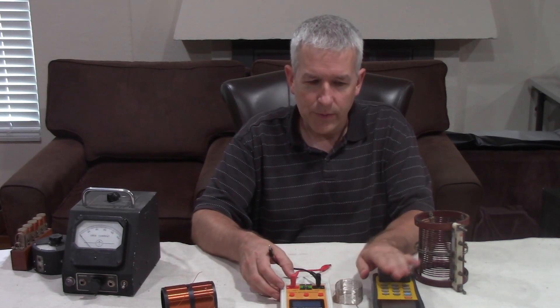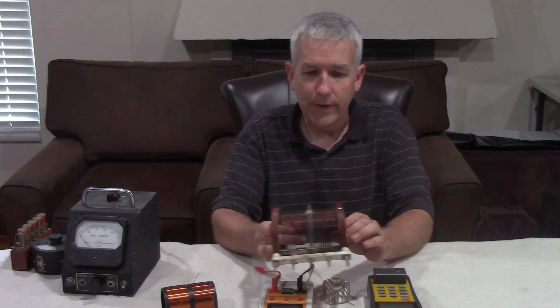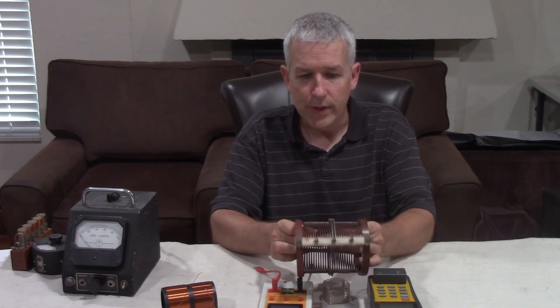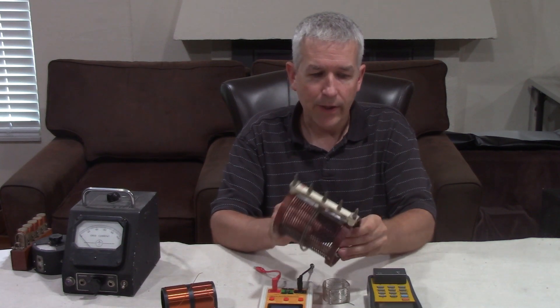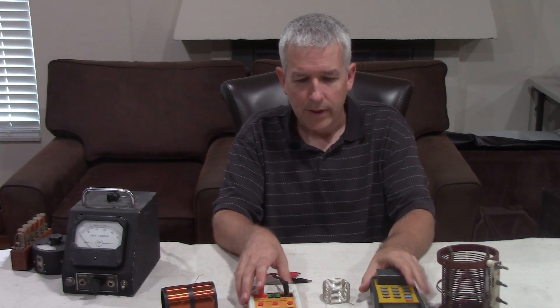The problem is the limitation of these LCR meters. For example, this one only goes up to 100 kilohertz. If you're looking at the inductance of a coil, that will change with the frequency, which may be much higher than 100 kilohertz, so you won't get an accurate reading. This one goes up to 350 kilohertz, which is a lot better. If you want to go up to the megahertz and higher, you're looking at thousands of dollars even for a used one.